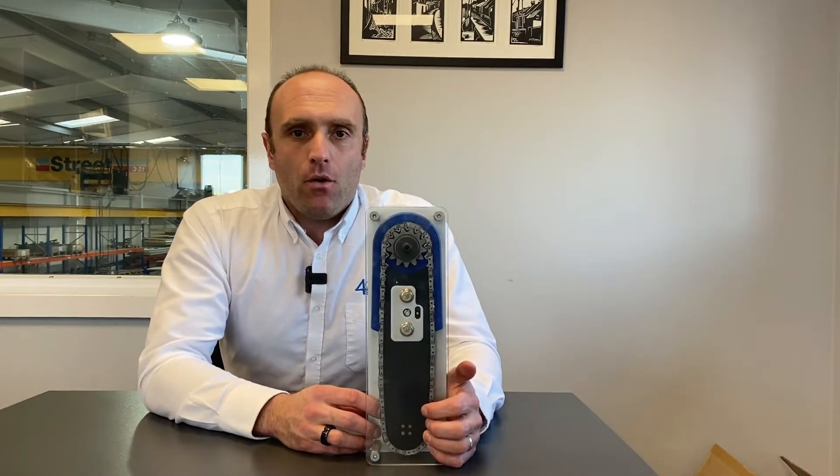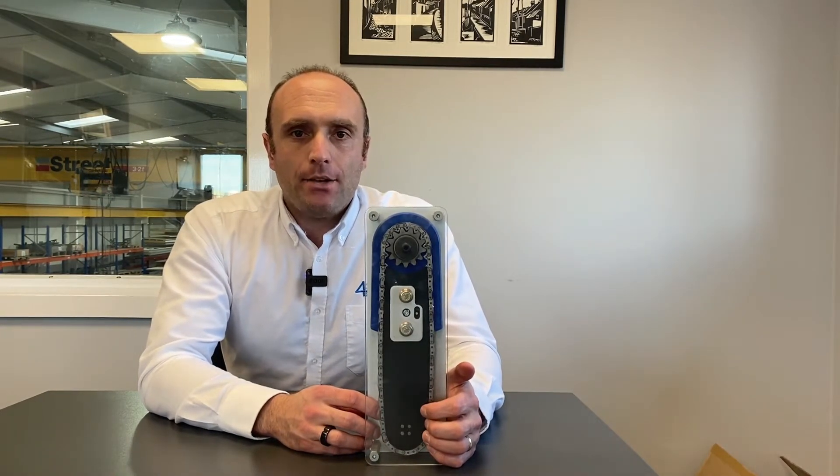Hi there, it's Tom here from 4 Cladding Services and claddingmate.co.uk. Today I'm just going to give you a short introduction on how to determine whether or not the tension of your chain on the Trump TPC-165 is about right or not.